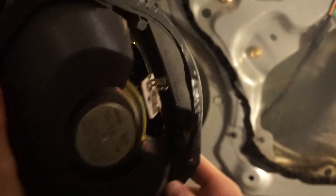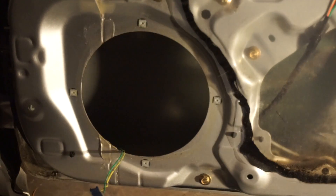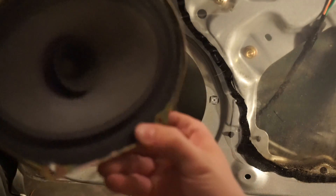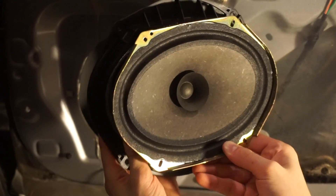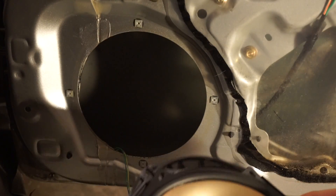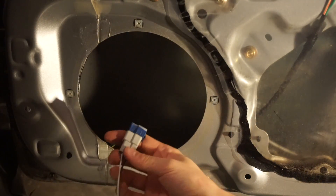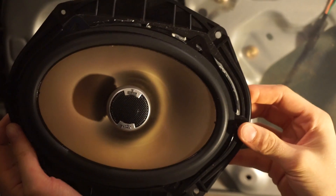All right, so here's the original speaker, and now we're going to put the new one in. I took the original speaker out — this piece here is basically what holds it in place on the side. So now you can put the new speaker right into here and mount it back into the original spot with the new adapter, which fits really well.